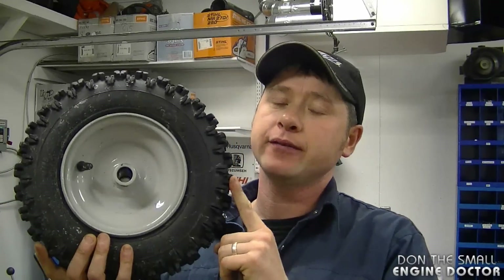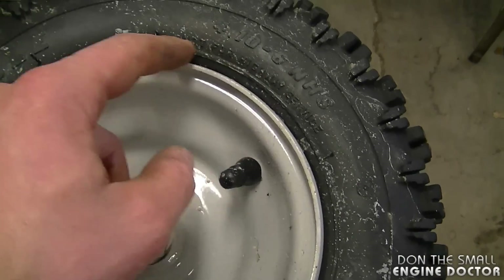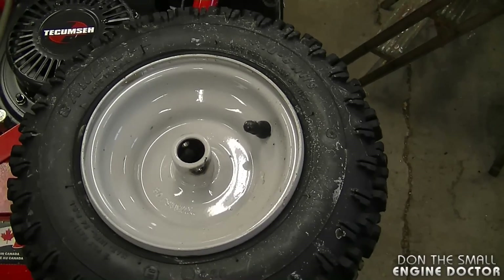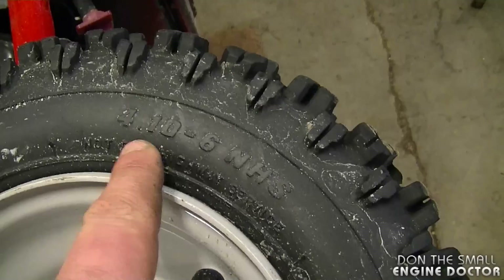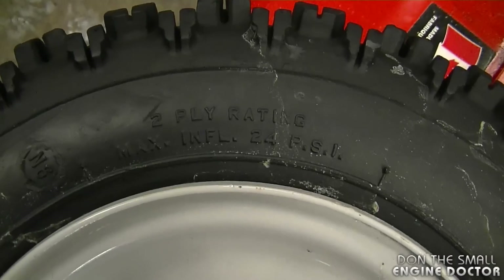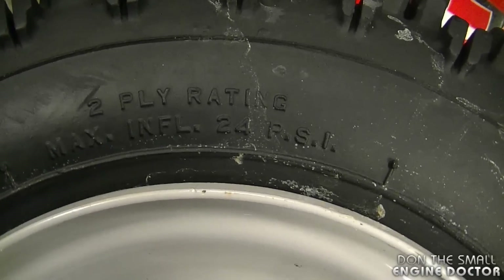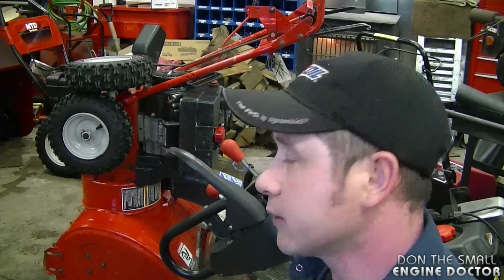A lot of people ask how to fix a flat tire on a snow blower. What I do is simply install a new tube inside the tire. New snow blowers typically come with tubeless tires — there's just a stem on the wheel, and sometimes air starts leaking around the tire and the rim. Putting in a new tube solves all the problems. To determine the proper tube size, match up the numbers on the tire and the tube fits in perfectly. The tires on snow blowers are usually 2-ply, and on this tire the maximum inflatable pressure is 24 psi.